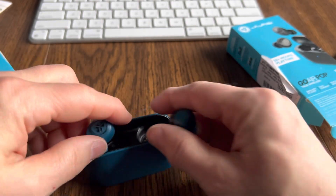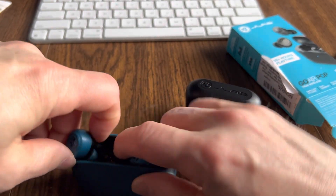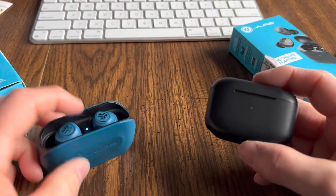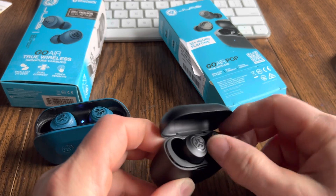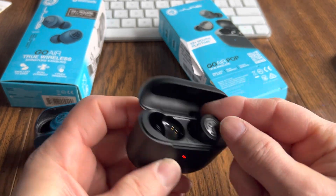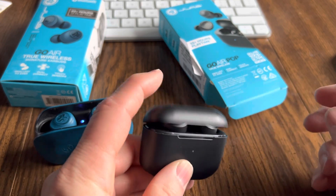Also, it's pretty easy to confuse which way to put these in the case to get them to charge — so that's another downfall of the JLab Go Air True Wireless. The Pops, you pretty much can't confuse it. There's no way you can get these in there wrong — they're just not going to fit in the case, and in fact the case probably won't close all the way.